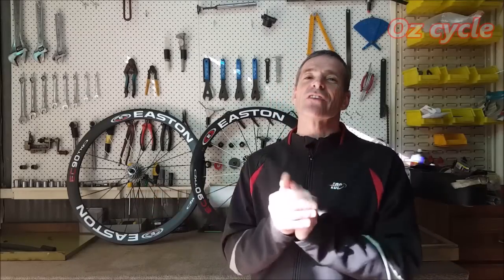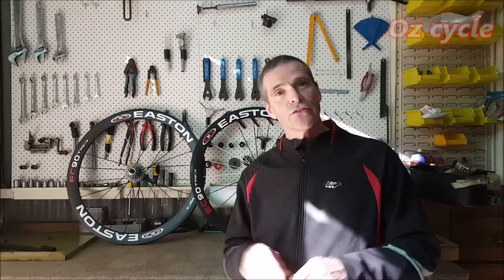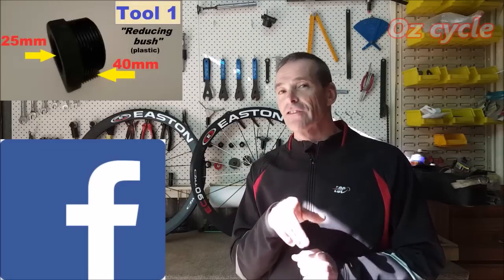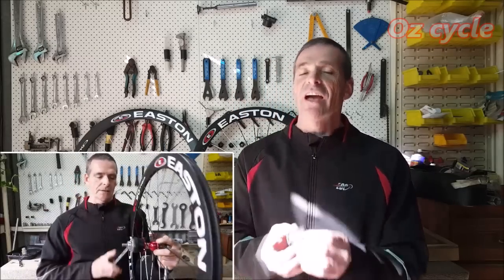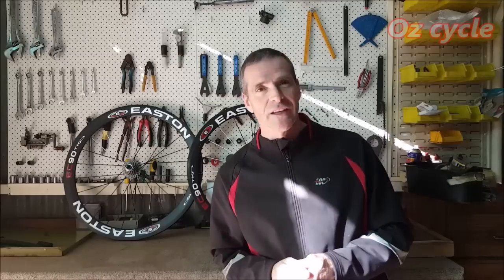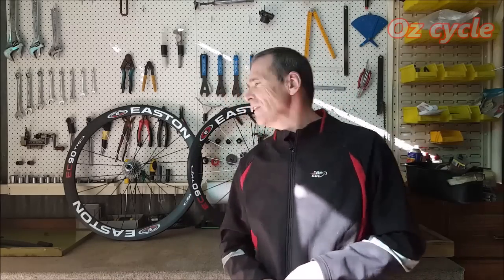There you go — now you can extract and press the sealed bearings in your bike hubs. If you have any problems understanding any bits of this video, download it and you've got it as a reference anytime. Measurements of the bolts, the size of the washers, and the bits of poly we use will all be as reference pictures on Oz Cycle on Facebook. The next video will show how you can extract and press the sealed bearings in your free hub body. If you come across any problems, put them in the comments below — I'll try to get back to you, or another viewer might be able to help.